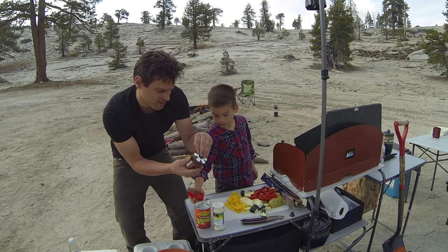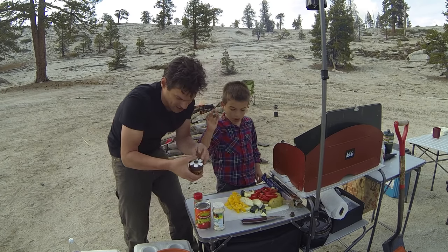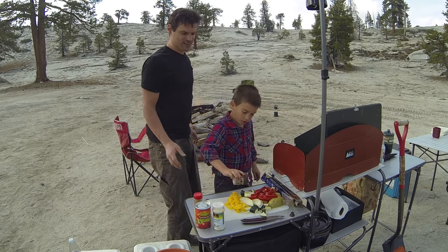I've got some black pepper — just like that. And you got some salt, go ahead and sprinkle that salt on there. Just like that. That's good enough.